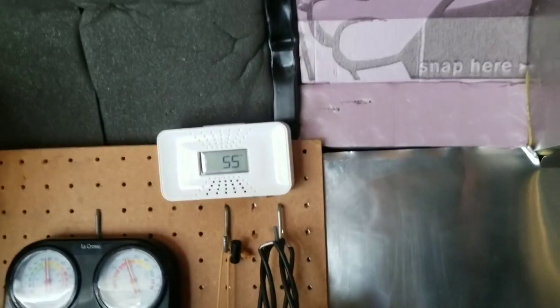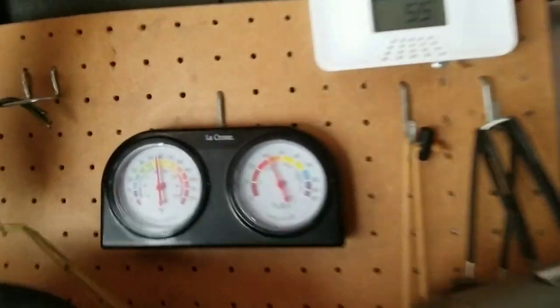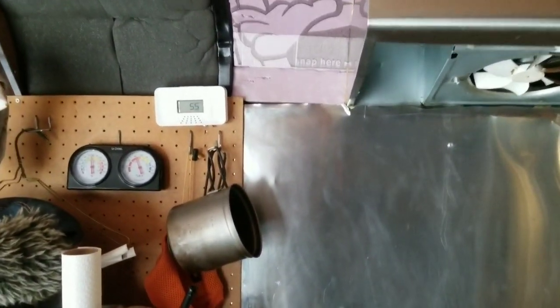I've got a CO detector that tells me the carbon monoxide level and a little humidifier as well, because if you don't vent the propane you get a lot of condensation, a lot of moisture, and a lot of carbon monoxide really quick. So definitely need to vent that.